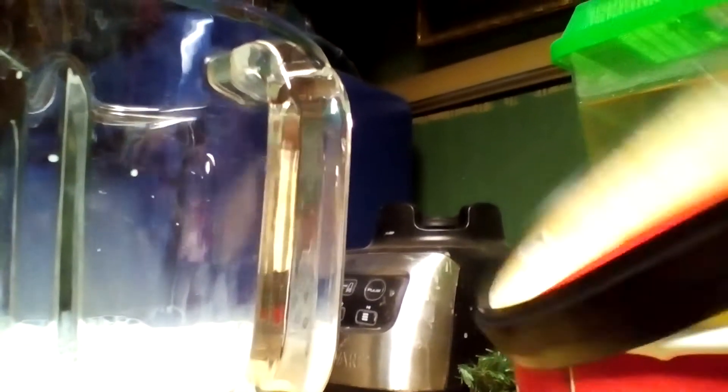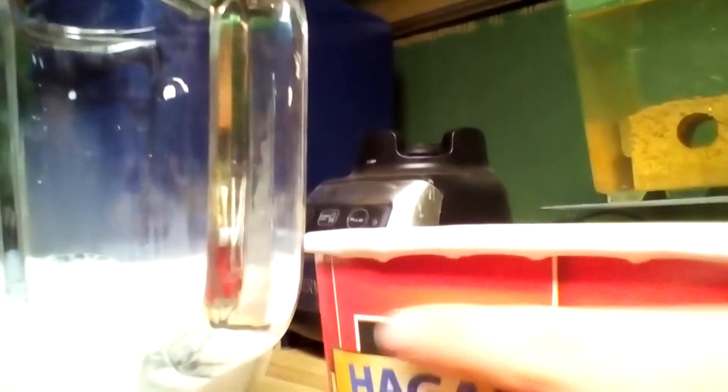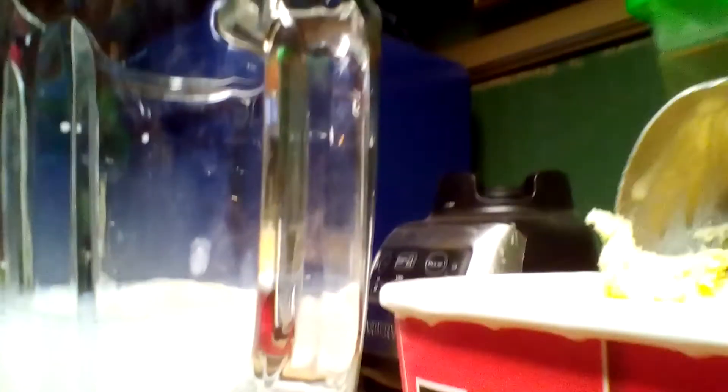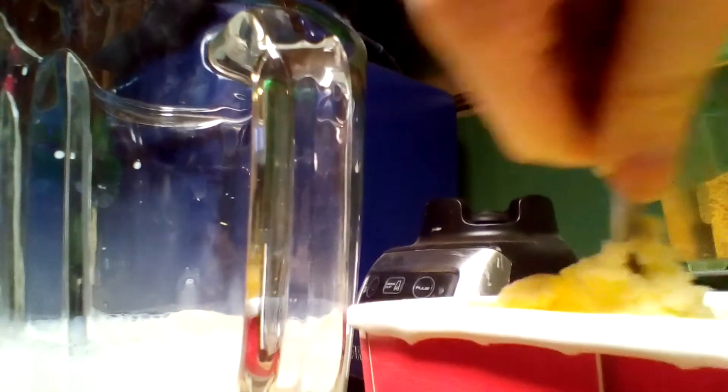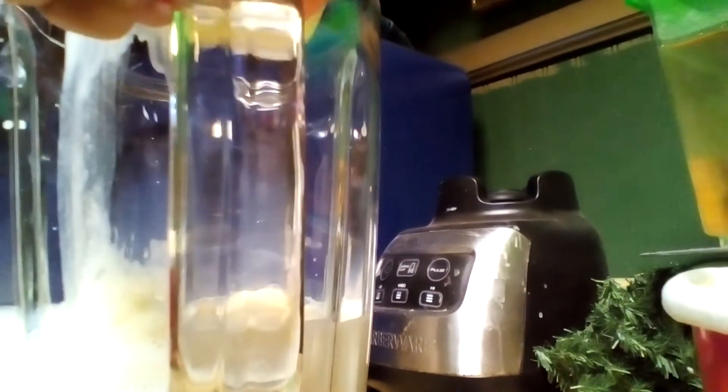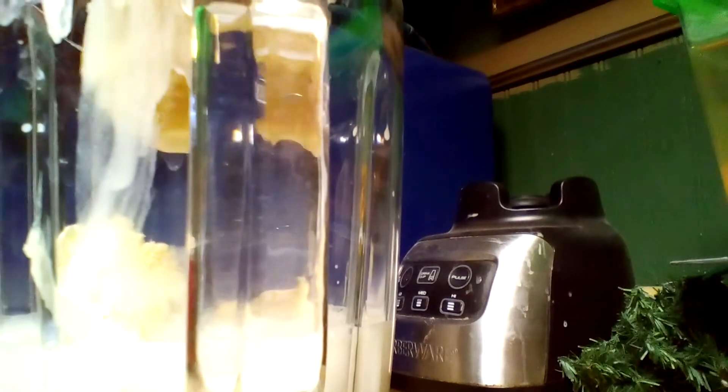I'm going to add vanilla ice cream. You're going to want to add vanilla. Get off the spoon. It varies on how much milkshake you are making. And why is the ice cream and spoon so cold?